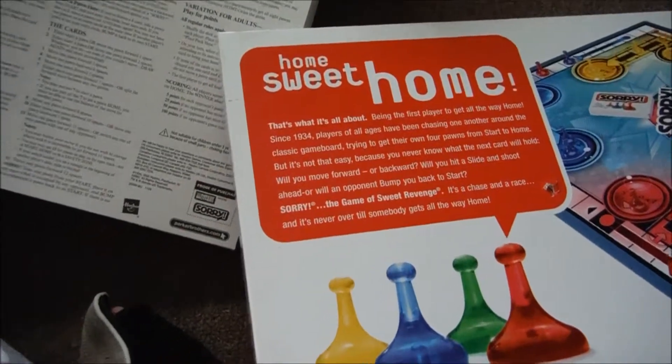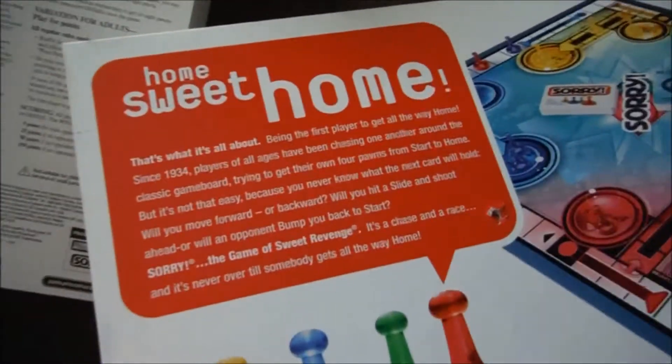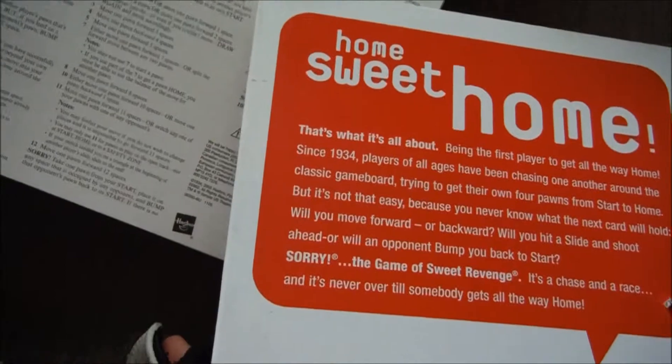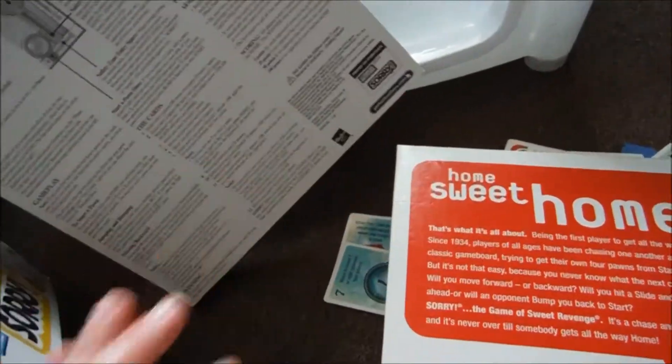So I'm going through my games to make sure that everything is included and not missing. Somewhere in your game box there'll be a list of what is included — it will be in the instructions or the pamphlet that you get, or on the box.